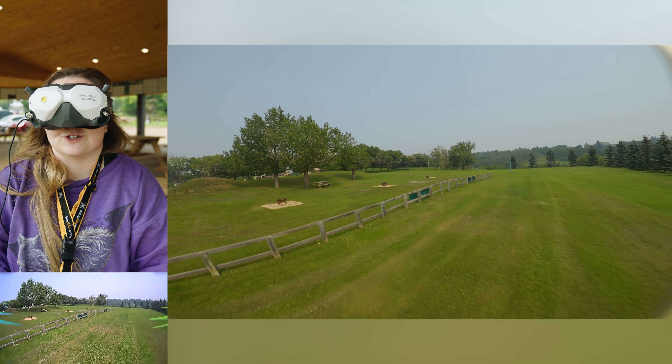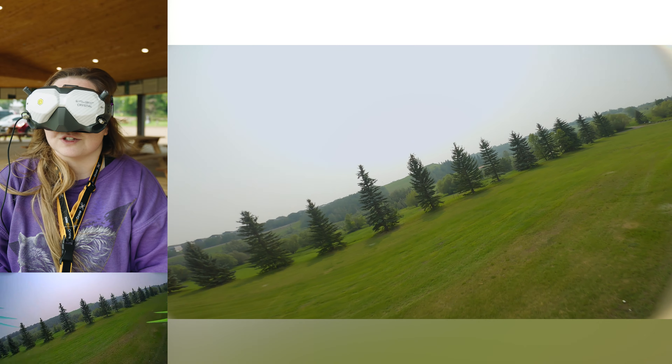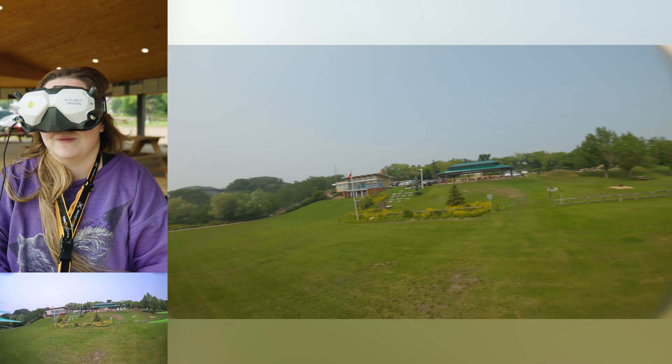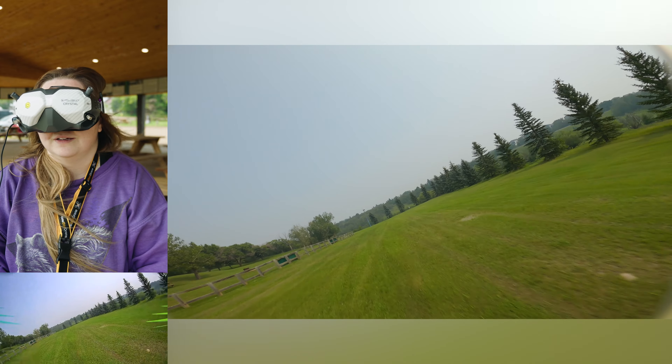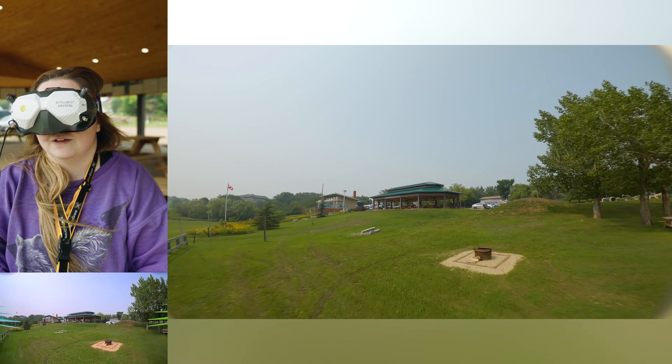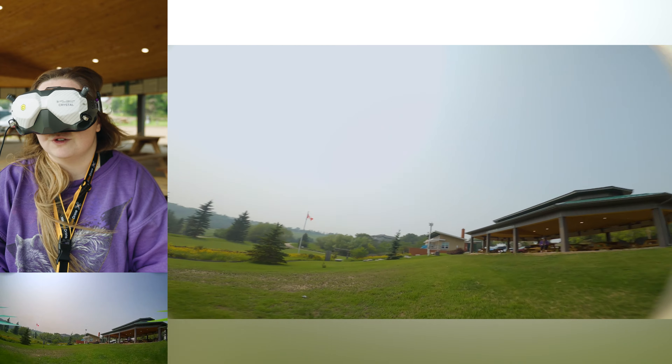I'm so not used to this drone build because I was flying Fet Tech for like a year. I swapped all my electronics because my Fet Tech died, and now I haven't really been flying. So I'm super rusty — basically on a whole new rig. Something's hitting. Do I have a loose prop?